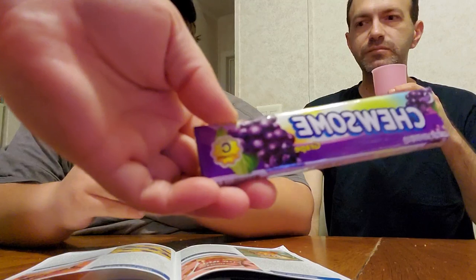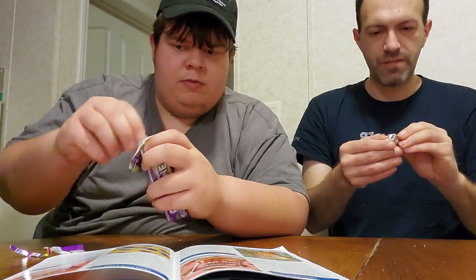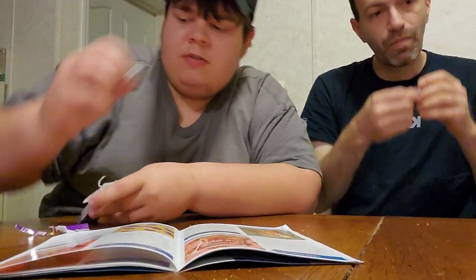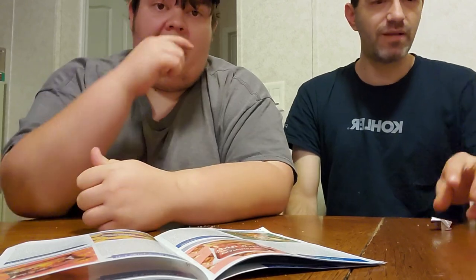Next is a grape chew — it's like the strawberry one, but grape flavor. They make these where you can't open the package. These might be better — they're wrapped in foil. I hope it tastes like grape gum. They smell better than they taste. That tastes like trash — it's like cough syrup, maybe worse. So that was a pass.